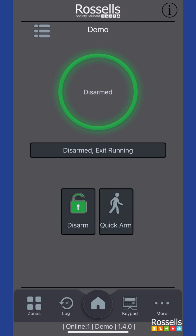You might choose to speed up the setting of your system, so instead of waiting for the full exit time, you can tap the quick arm button, which will force the system to set immediately.